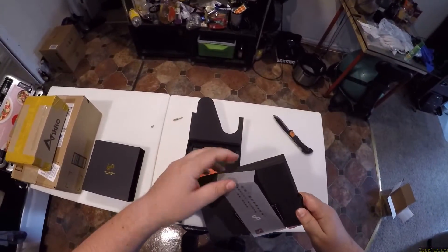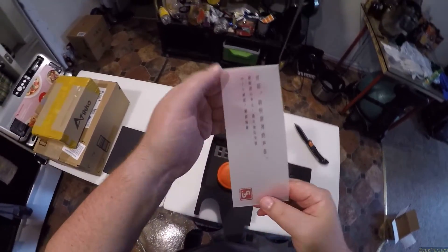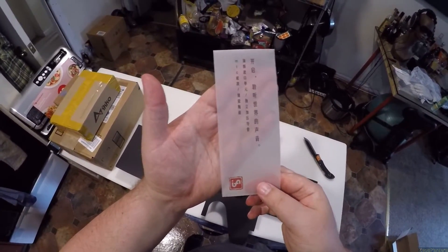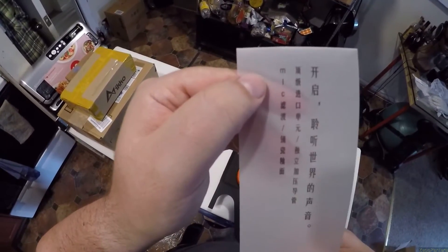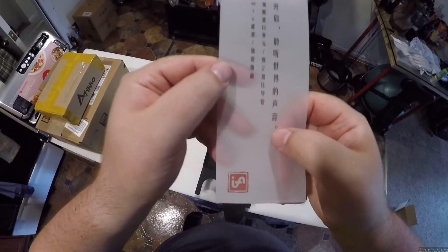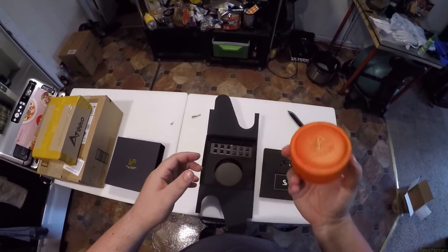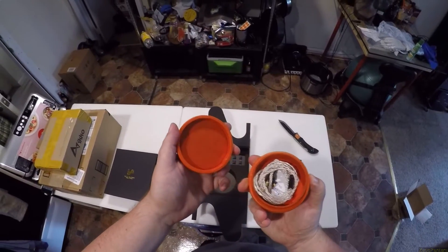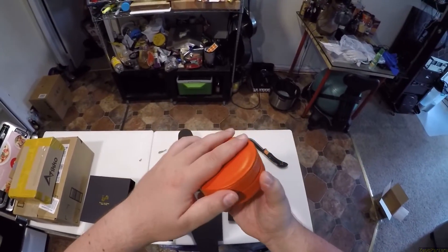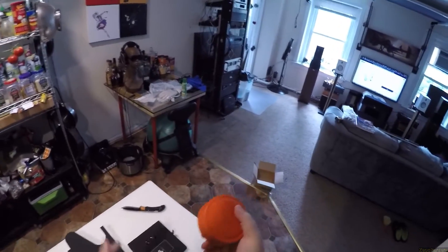These are IEMs. I don't care about the IEMs, I only care about the case. And this Chinese lettering — it says mic mic with some kind of symbol. Let's just admire this case for a second. This is even nicer than the last one that had the case.